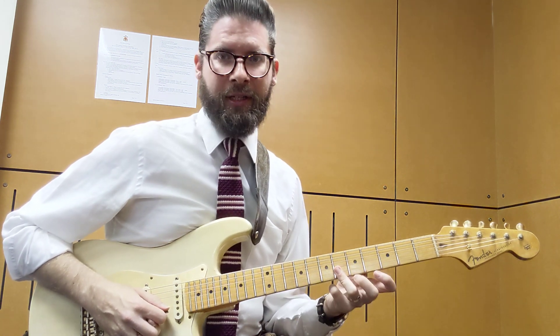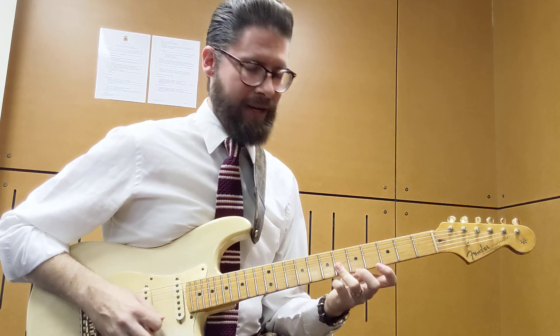I lay my ring finger down across 6 on the G and the B, and I pluck B, then G.